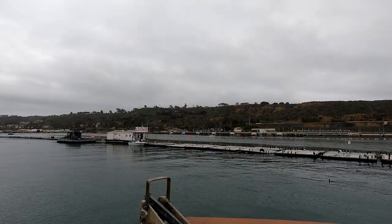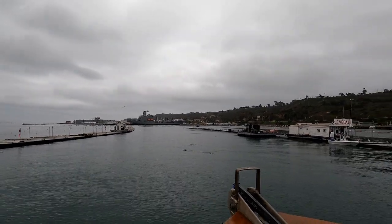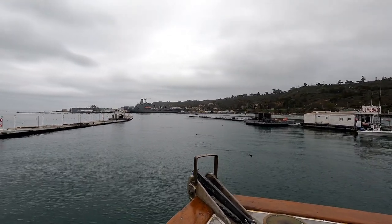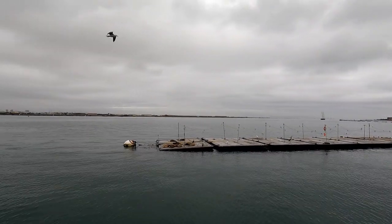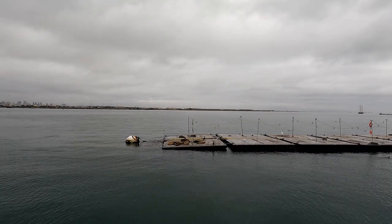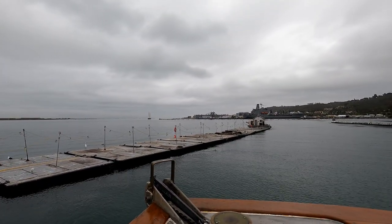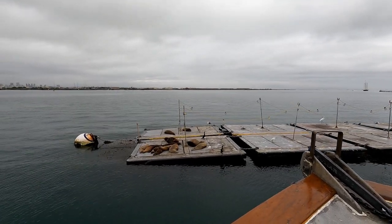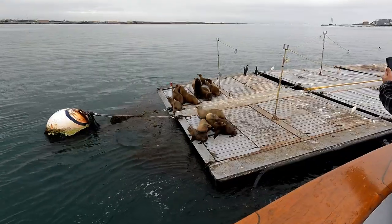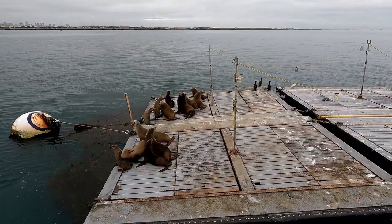Here we come out to the bait barges — this is how almost every trip starts. There's some sea lions down in the water, birds in the water. The fishing is actually very good right by these floating barges — they're full of bait, and all these guys want a free meal, that's why they're hanging out. Look at them all down there. Life is good when you're a sea lion laying here in San Diego harbor. The boat got a little close and got them all riled up — we disturbed their nap.